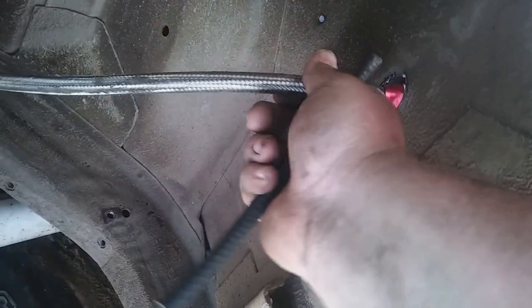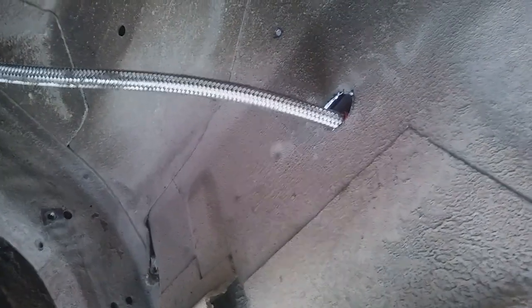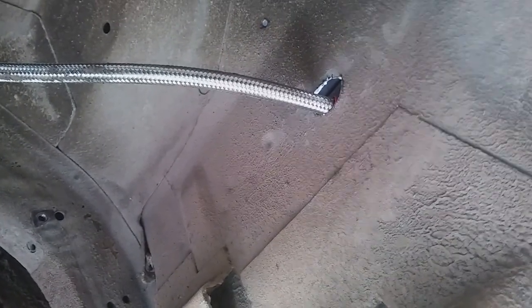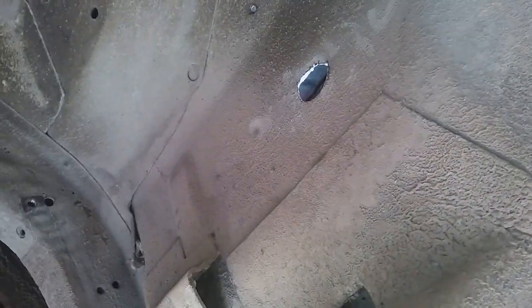Hey YouTube, it's Fix It With Biscuit here. We're underneath the Nova and I've got this stainless steel braided hose all ran to the back — putting it in through the trunk. I drilled my hole, but I don't want to leave it like that because it'll just eat up that hose. I don't care if it's got stainless steel braided on it — those sharp edges will just kill it.